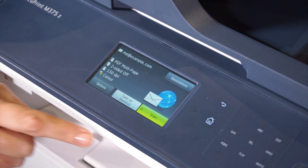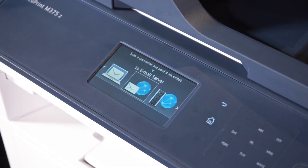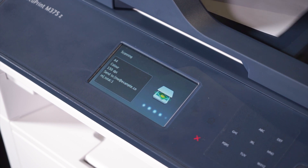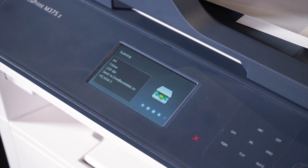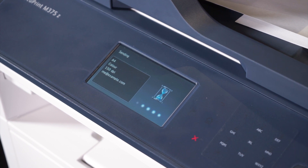For a full list of options please check the user guide. Press ok, and then press start to commence scanning. If you're using the scanner glass please follow the touch screen instructions to complete the scanning job. And that's it — check your email and you'll see the scanned file.